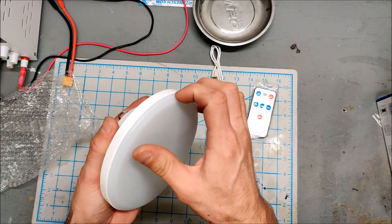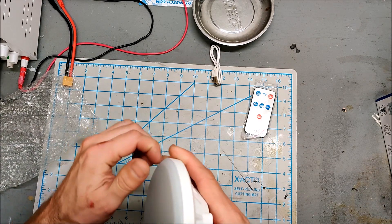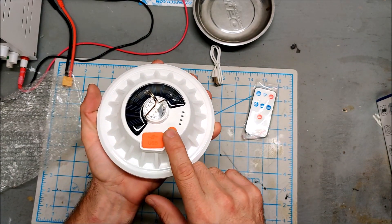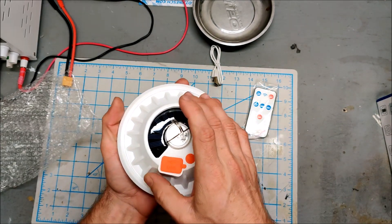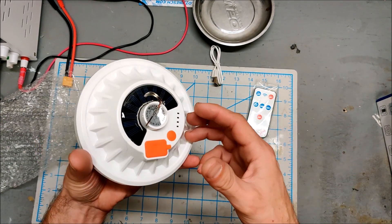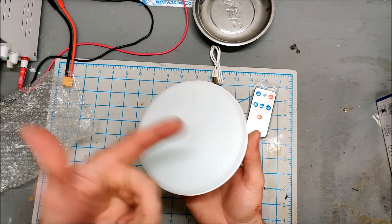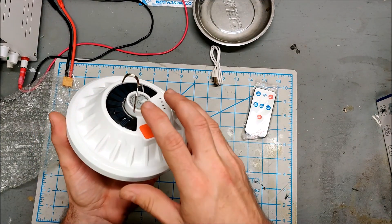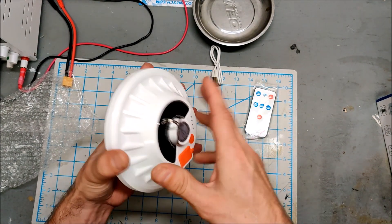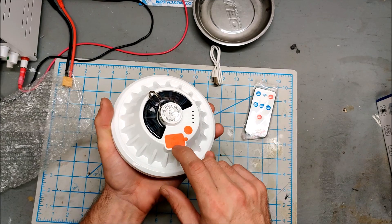It has a couple of tiny 18650s in here - terrible ones. The whole reason I bought this is I'm going to upgrade the 18650s and turn this into something really usable. Right now I think it's less than 2,000 milliamp hours, which is a problem because if this is supposed to charge your phone, your phone will suck more than it can deliver, leaving nothing to run the light.